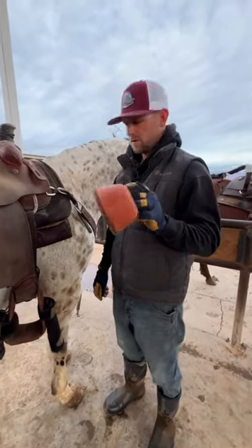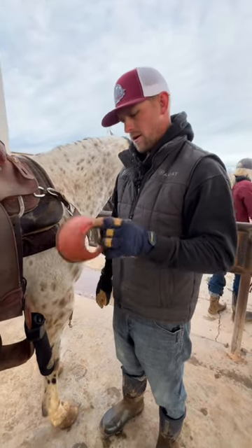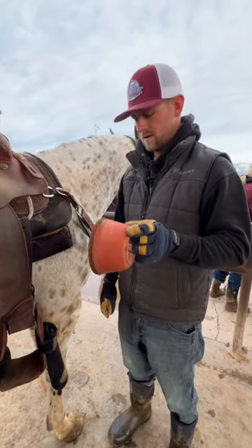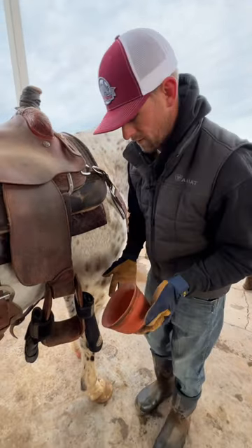I swear by these rubber bell boots — they last longer and I like them better. A lot of people hate them because they're kind of annoying to put on, but I'll show you how I put them on. I feel like it's pretty easy.